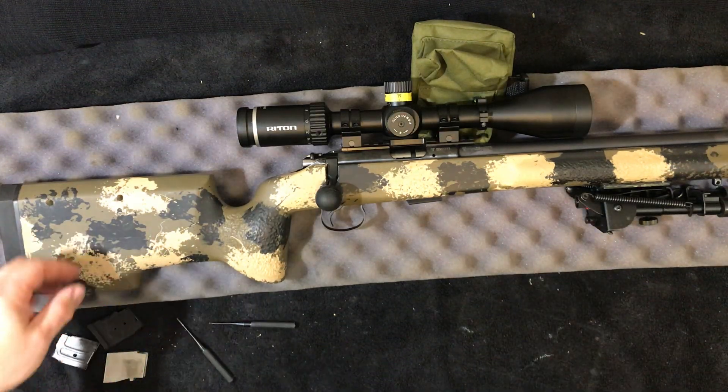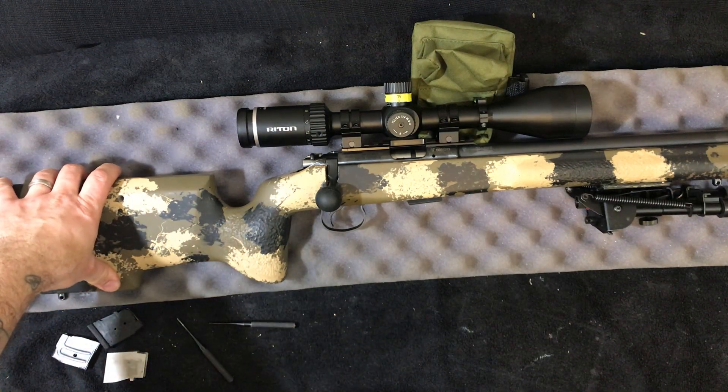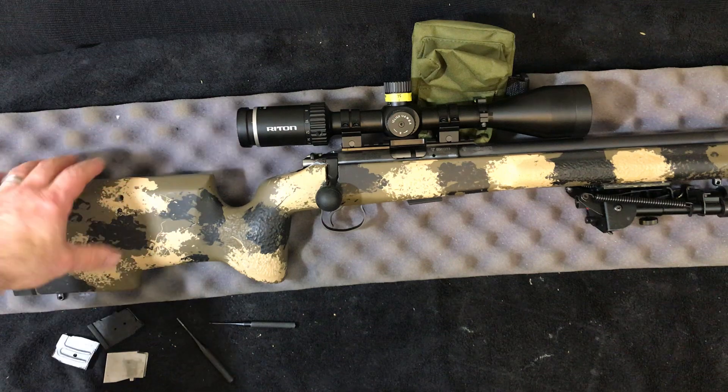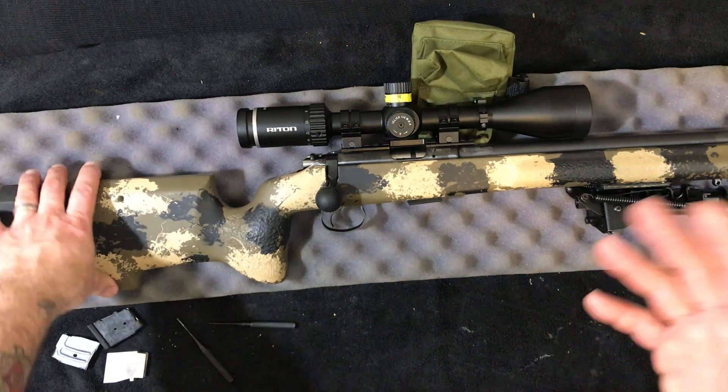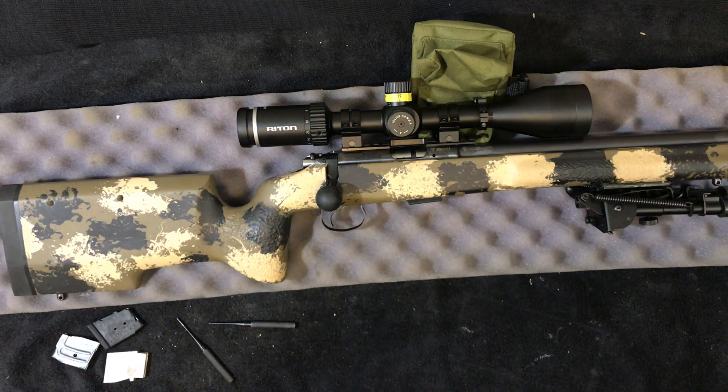Good evening, friends. In my previous unboxing video of the 455, I spoke about giving it a little test fit in the Manners stock if I had some time later on this evening. And let's be totally honest, even though I didn't have time, I would have made time to make this happen. I've been pretty excited to get this going.